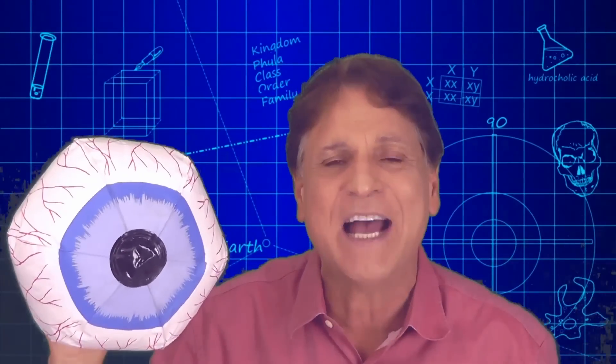Although I appear right side up, that's not the way the image falls upon the light-sensitive part of your eye called the retina. On that screen, I'm inverted, upside down. But your brain takes that image and turns it right side up.